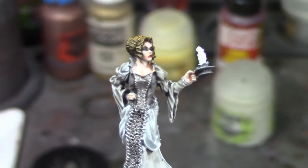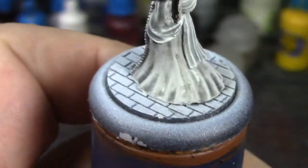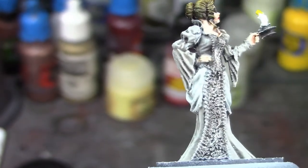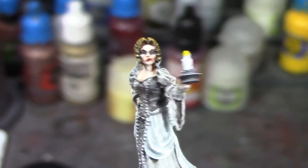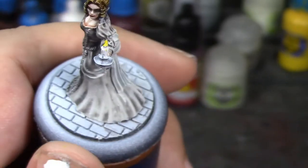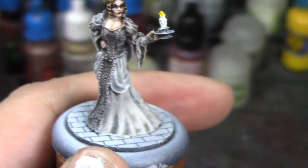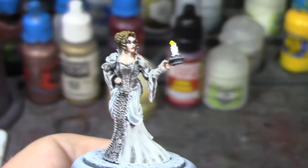All right, I've got the dress dry brushed, I've got the sash dry brushed, and I've dry brushed a little on the bodice just to make those little details pop out — she looks really fantastic. I also painted the candle flame and she is looking really good. All I've got left to do is the OSL Hexos Palesun dry brush on her arm and her basing. I'm gonna go ahead and do the dry brush and we'll come back for one more look before I do the basing.